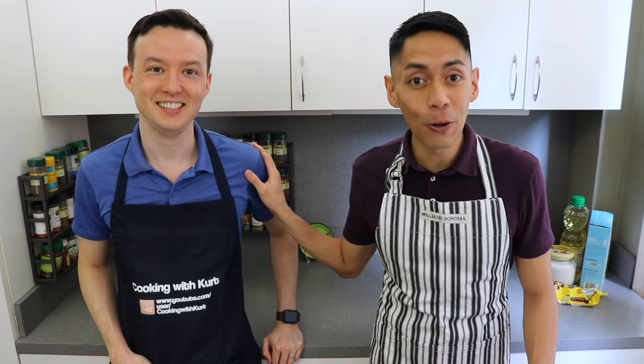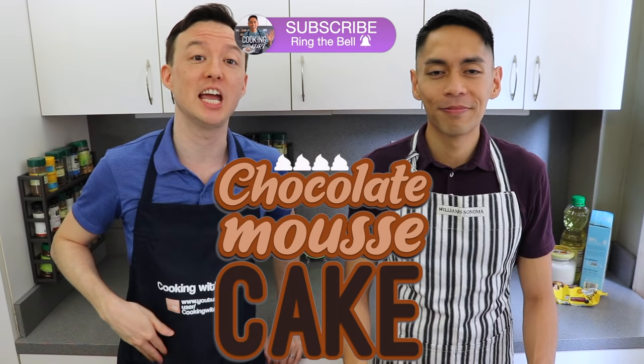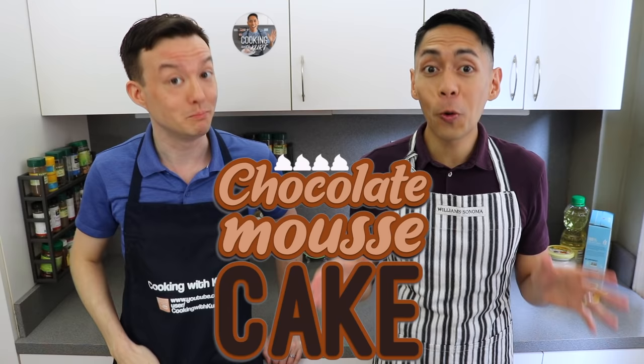Hi everyone, this is Cooking with Kurt and today my husband Donald and I are going to show you how to make a chocolate mousse cake. The bottom layer is a rich chocolate pound cake followed by a layer of smooth chocolate mousse and topped with a delicate layer of whipped cream frosting and chocolate chips.